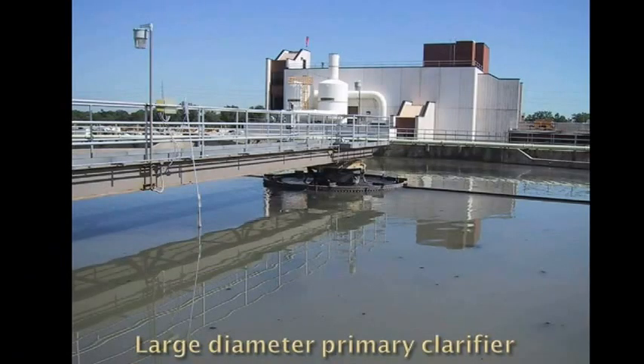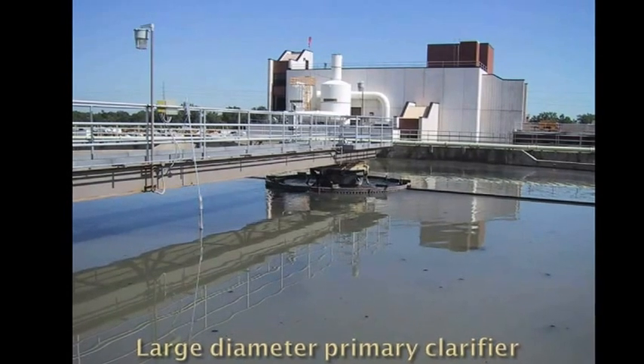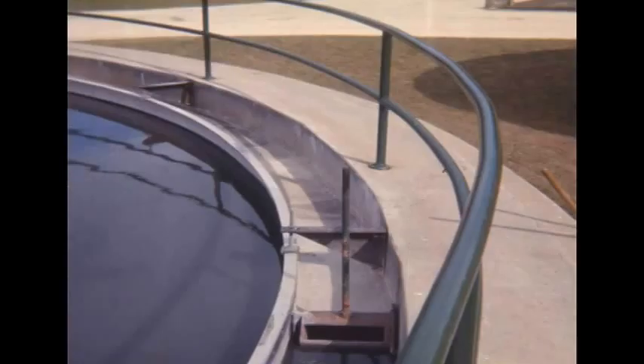The purpose of the primary clarifier is to remove floatables and settleable solids. This video will show how to address the floatables in a clarifier. The floatables, typically called scum, need to be removed so as not to put a burden on the secondary treatment and on the disinfection processes.